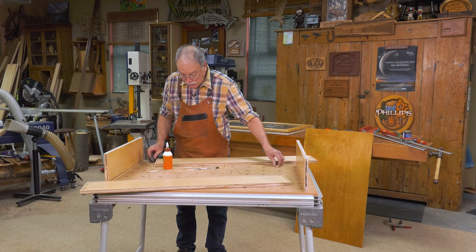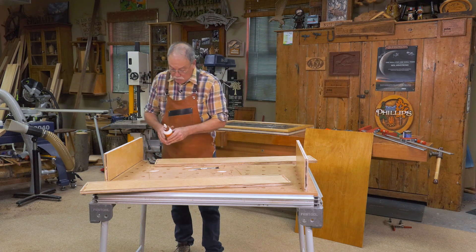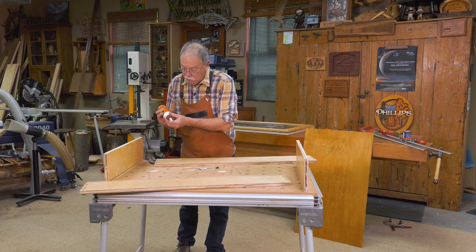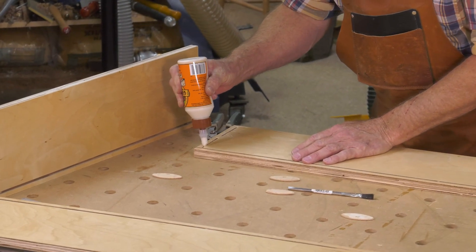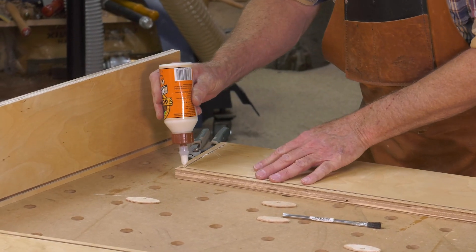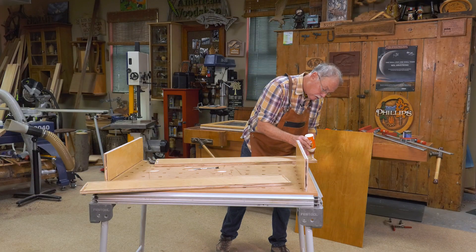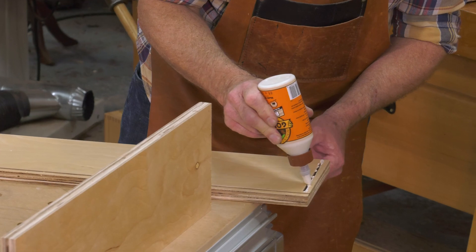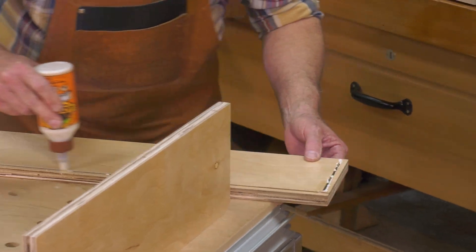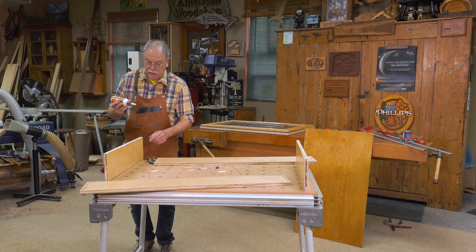This Web Extra is brought to you by Number 20 Biscuits. When you're making a case, you put about three drops of glue in the biscuit slots, and you want to be generous with that. I'm going to lay a nice little bit of glue in this back plywood groove, just one side.